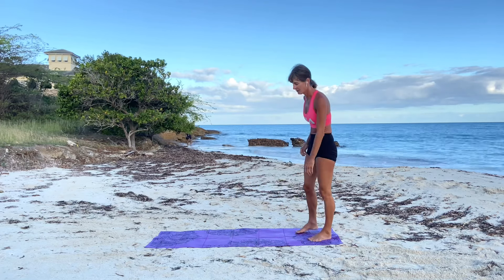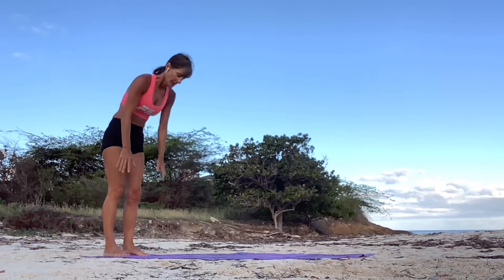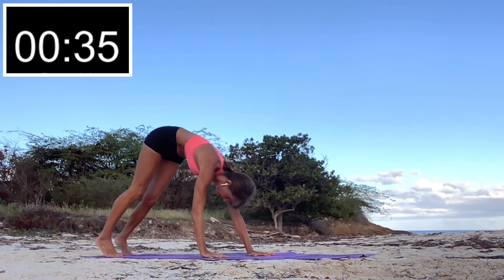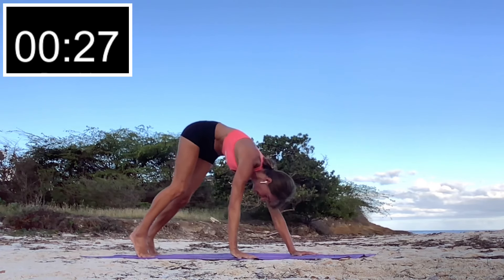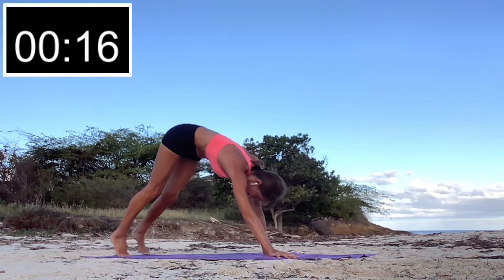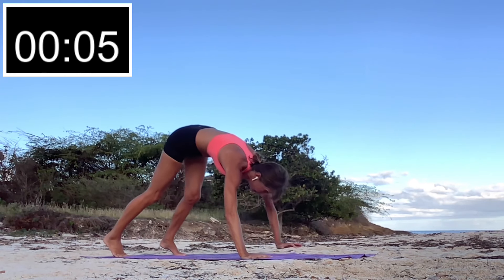We're going to work the shoulder muscles now — this is called a bear crawl. It works the shoulder muscles, and the key to a bear crawl is to try to keep your legs as straight as possible, which puts more of the effort onto your arms. We're doing this move because it's one of the ways you can work the shoulder muscles without weights — we're using no equipment except a mat. Keep it going! It's called the bear crawl because this is how bears walk.